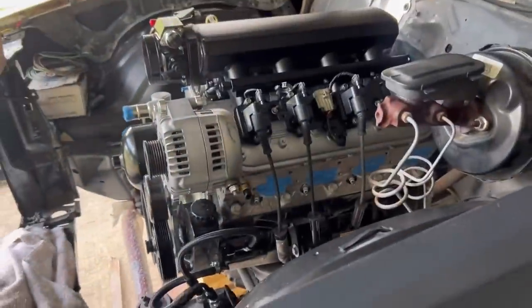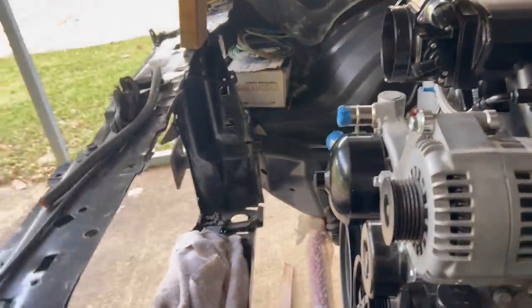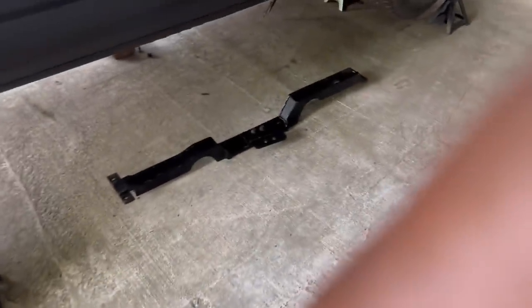I actually got the header - the new exhaust manifolds - in too, to mount back up on here, but I just ain't even done it yet because I ordered some O2 sensors. My O2 sensor supposed to be here in the next couple days. I got a mass air flow sensor supposed to be here in a couple days too. I'm just gonna probably put all that on at one time. And I got a new cross member coming - I went on here and ordered the G-Force Holly cross member.